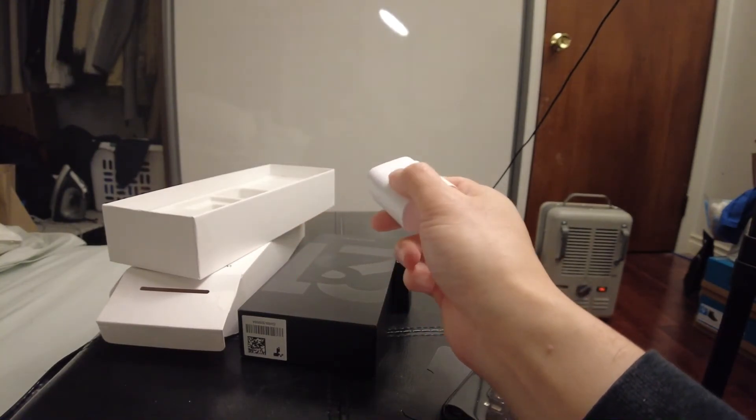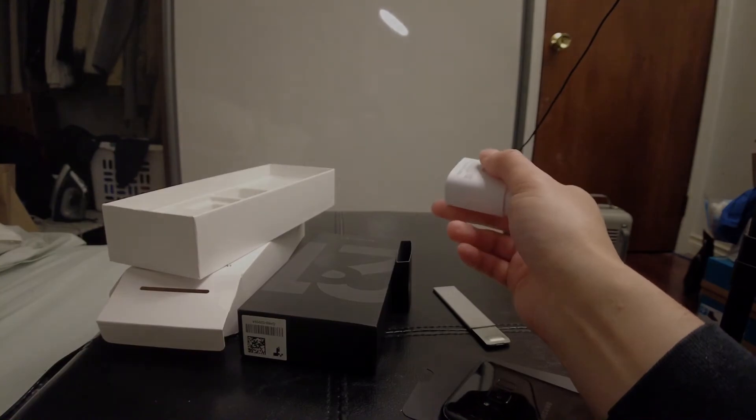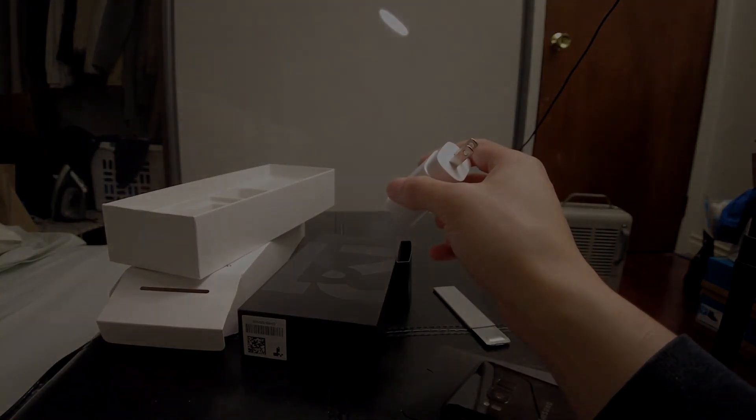Anyway guys, quick unboxing of my new toys. I'm gonna shut the camera off, play with it, and come at you with a new video once I get everything hooked up. Thanks for watching.